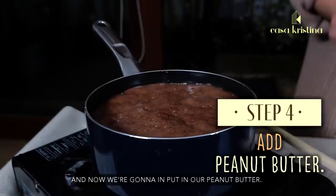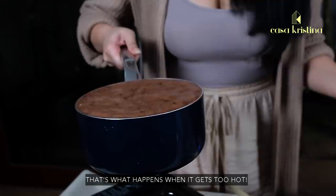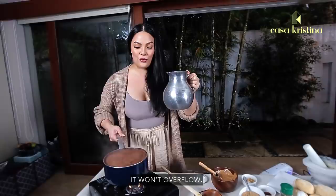We are going to put in this sweet peanut butter. That's what happens when it gets too hot — it overflows! Super duper low heat, guys — that's why you use a chocolatera, because it's tall and it won't overflow. That's something you need to be super aware of when making chocolate.